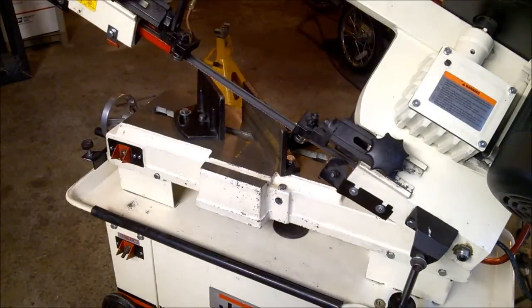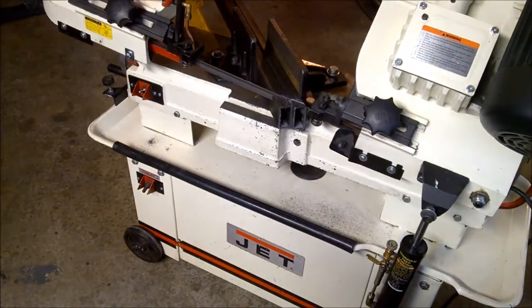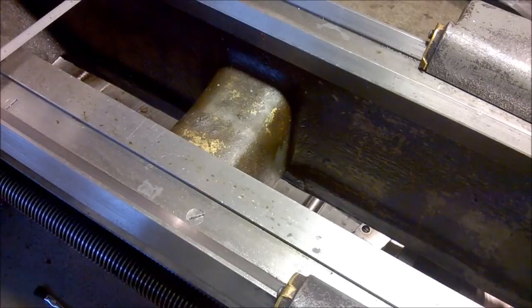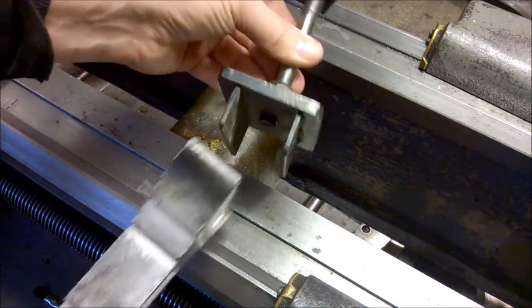I'll grab my material and put it in there. Let me show you a little tool I made to help with bandsaw cutting. To support long work I use jack stands, but if the jack stand doesn't line up perfectly with the bottom of the material to give a flat cut, I'll use this tool — it just sits on top of the jack stand.